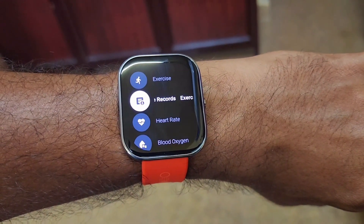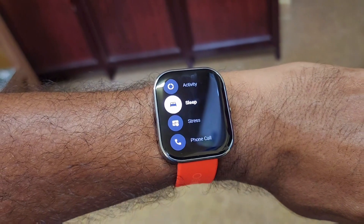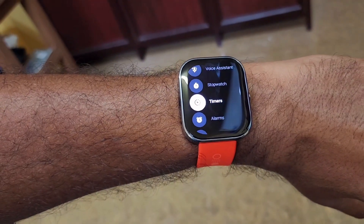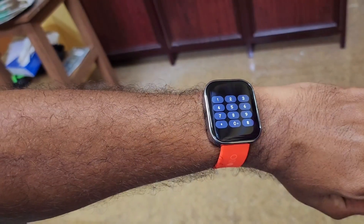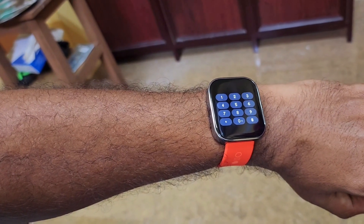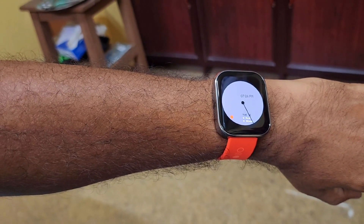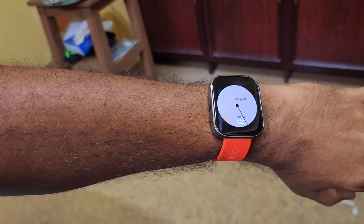These are the different options available in the Nothing Watch: exercise records, heart rate, blood oxygen, activity, sleep, stress, phone call, music, camera remote, weather, breathing, voice assistant, stopwatch, timers, alarms, flashlight, find my phone, settings, and a dialer — you can easily dial any number and call via Bluetooth through your phone. The watch faces in the app are currently limited since it's a relatively new app, but more options will come over time. Exercise options and health features are almost all included.